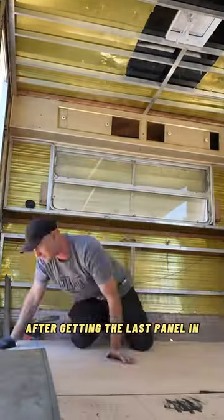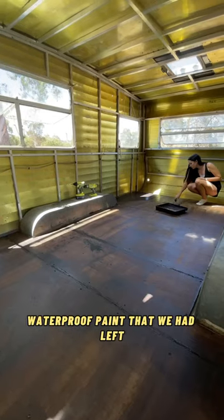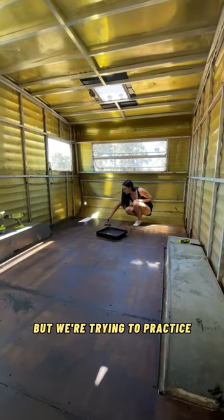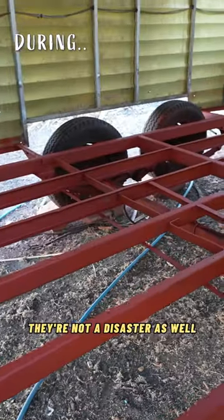After getting the last panel in and bolting them all down, we were thinking this looks so bad, so we painted it with the remaining waterproof paint we had left. We know that no one is ever going to see this part of the floor, but we're trying to practice making things look presentable so that when we eventually get to the visible parts of the caravan, they're not a disaster as well.